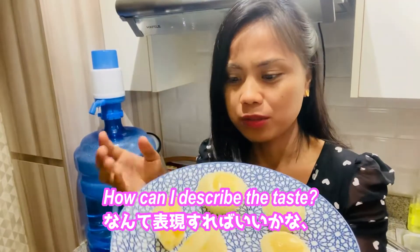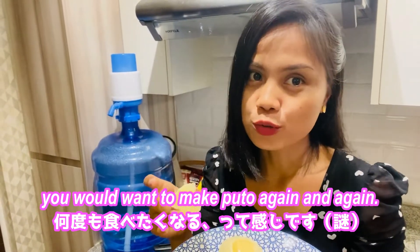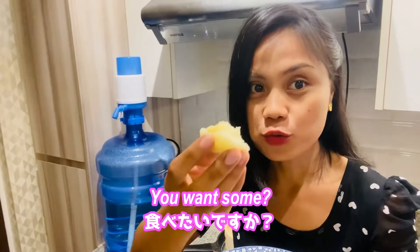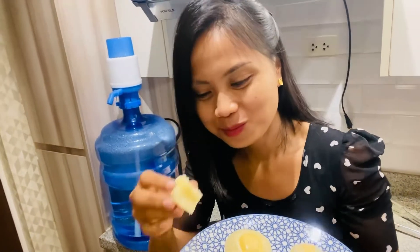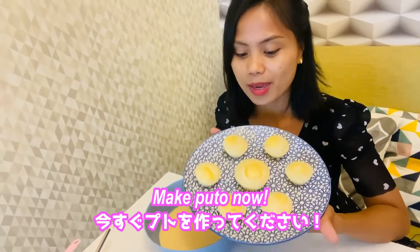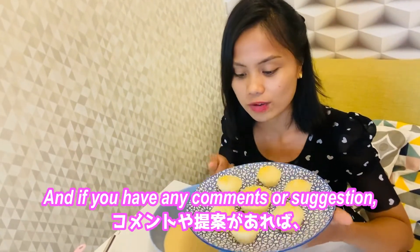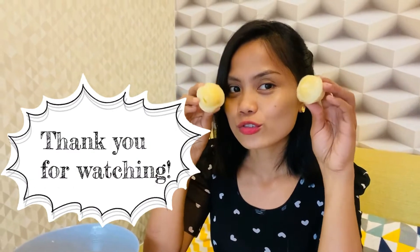How can I describe the taste? If you try this, you would want to make puto again and again and again — which obviously means it's yummy! So what are you waiting for? Make puto now! Thank you so much for watching. If you have any comments or suggestions, please comment down below. Thank you, until the next video — bye bye!